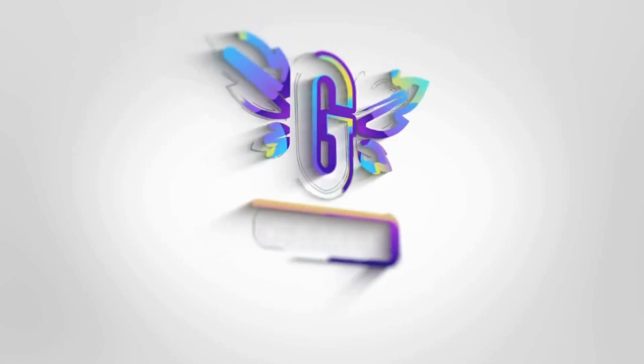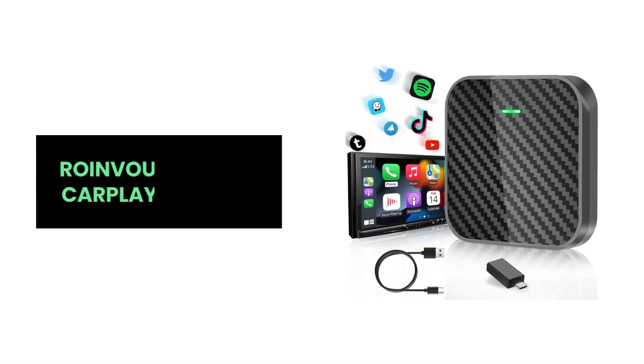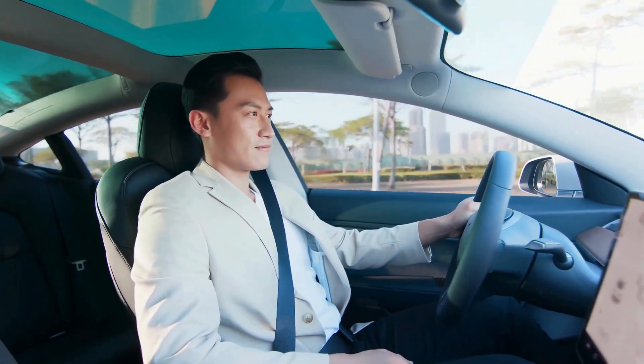Hey everyone! Transform your driving experience with the Roenvo Wireless CarPlay Adapter — the ultimate upgrade for your car's entertainment system. Here are some features that make this adapter a must-have for your car.